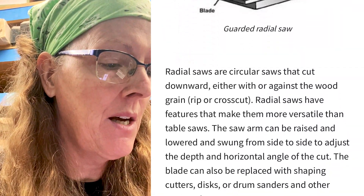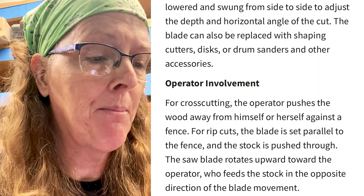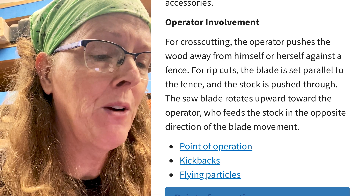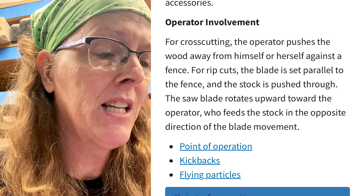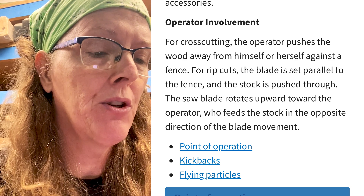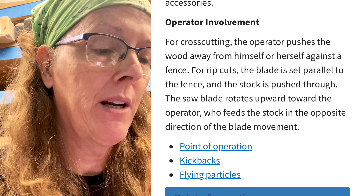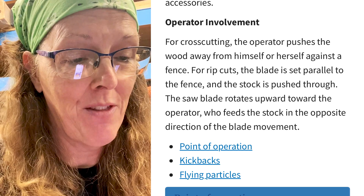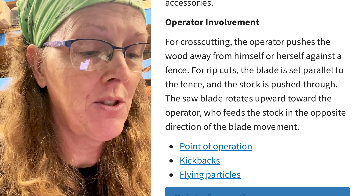Radial arm saws and a description of them. Operator involvement for cross-cutting: the operator pushes the wood away from him or herself against a fence. For rip cuts, the blade is set parallel to the fence and the stock is pushed through. The saw blade rotates toward the operator who feeds stock in the opposite direction. There are three points it goes into detail on.